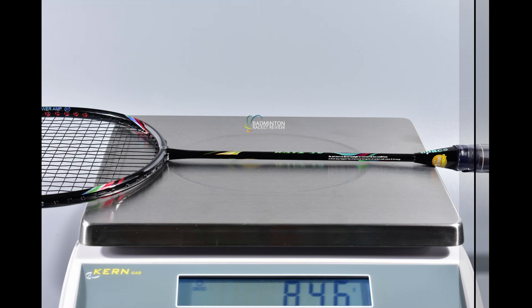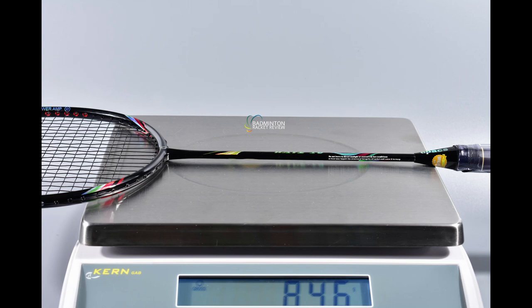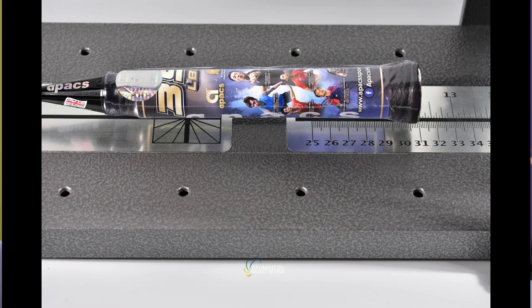Firstly, we have the weight of the racket, which shows 5U — it is a 5U weight racket. The E-Zone weight test shows this racket to weigh 84.6 grams, and I think that's about correct. It does have a very thin grip. The balance point of this racket is 295 plus or minus 3 according to the manufacturer, but the E-Zone balance point shows it to be much head-heavier at nearly 311.